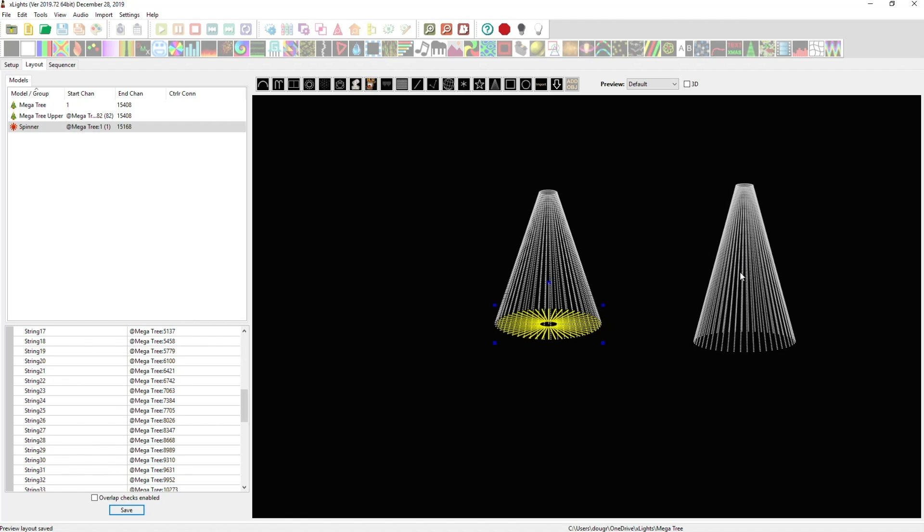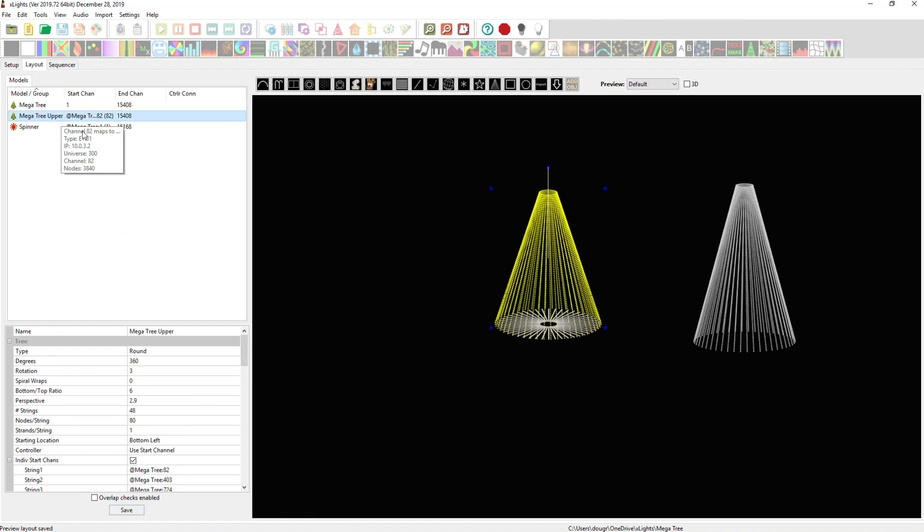Now we've determined the shadow models for both the skirt and the upper section, mirroring the actual starting locations as if it were the full-size tree. It sounds complicated but it's really not difficult — just do the math for your own tree size. Multiply your pixel count by three to get the channel count. The key takeaway: the skirt starts at channel 1 since it's the very first pixel, while the upper section starts at channel 82 because it's 27 pixels in.